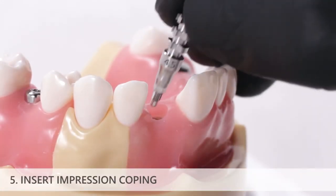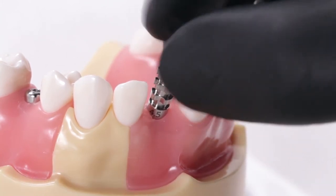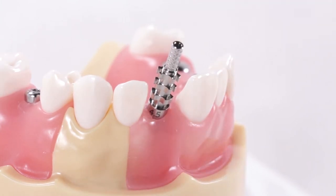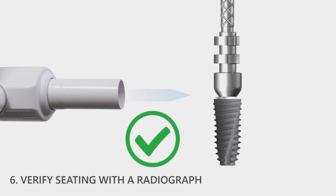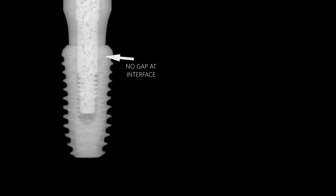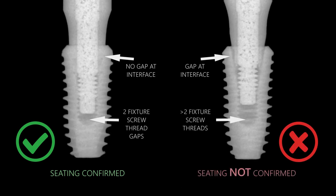Insert the open tray impression coping onto the implant. If using an impression coping with a hex interface, rotate the impression coping slightly while inserting it to ensure that the coping drops into the engaging implant interface. Once seated, use a prosthetic driver to hand tighten the screw to about 5 to 10 Newton centimeters. The impression coping does not need to be fully torqued into place. Verify complete seating by taking a radiograph, ensuring the central ray of the x-ray unit is directed perpendicular to the implant interface and not on an angle. Radiographic analysis of satisfactory seating should show no gap between the impression coping and implant neck, as well as a two fixture screw thread gap beneath the prosthetic screw. If seating is not confirmed, reposition the impression coping and re-verify with another radiograph before proceeding.